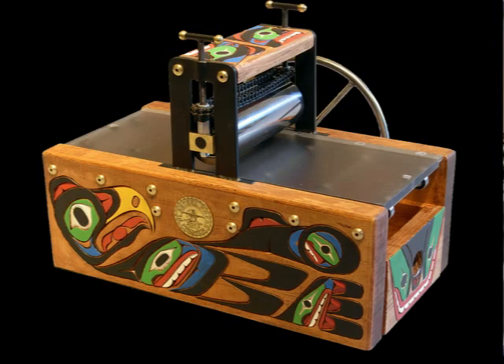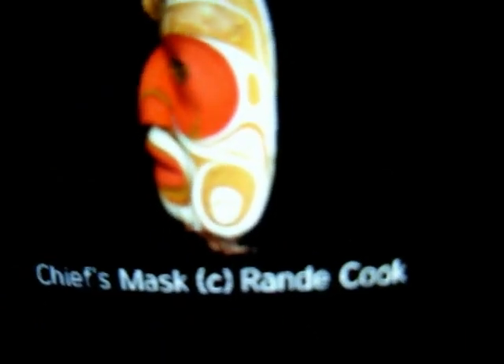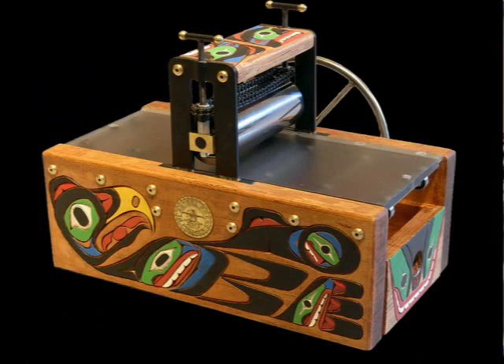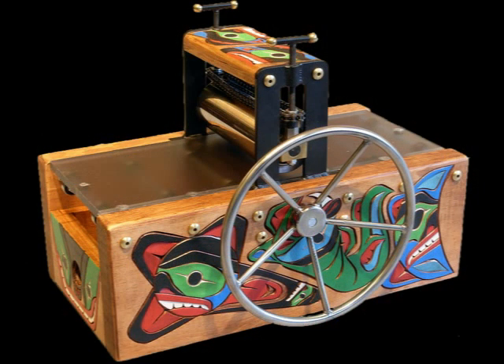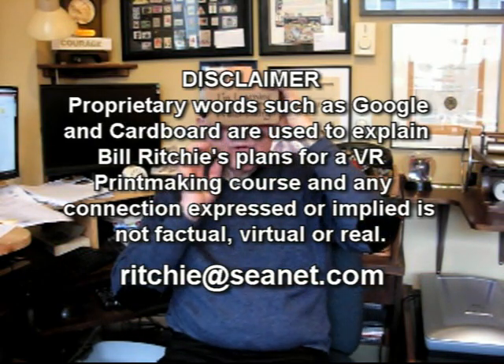By engaging a group of people with the expertise to make this relatively simple application of virtual reality, we will show in full three-dimensional views the beautiful hand-carved canoe halfwood press — that's my thinking. I hope you enjoyed watching me try to show this to you. I'm Bill Ritchie.